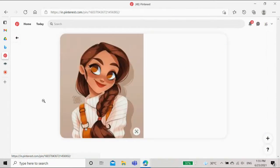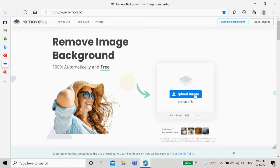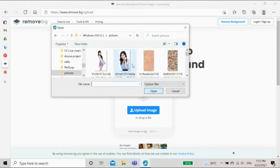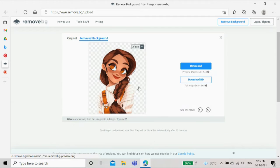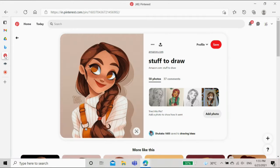After I got the pictures, I downloaded them and then went to Remove Background — it's a website which removes the background of a picture, and it's not sponsored. I did it for this picture and it came out really nicely, then I downloaded it.